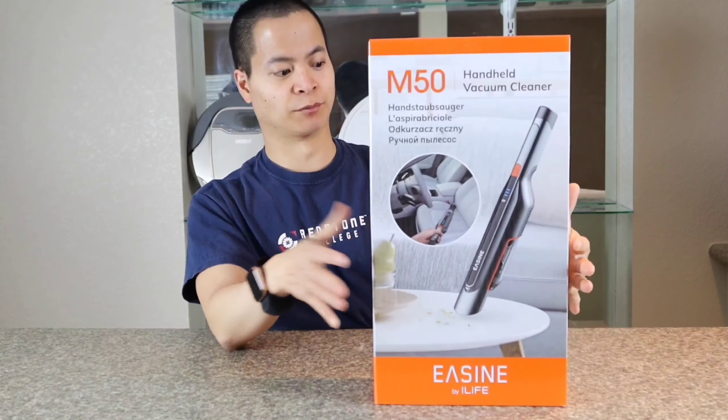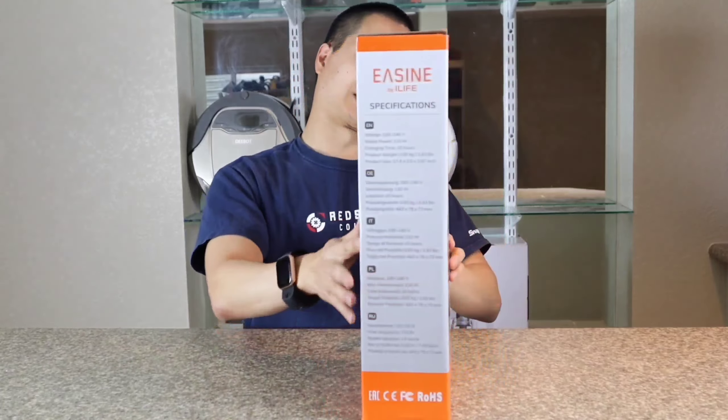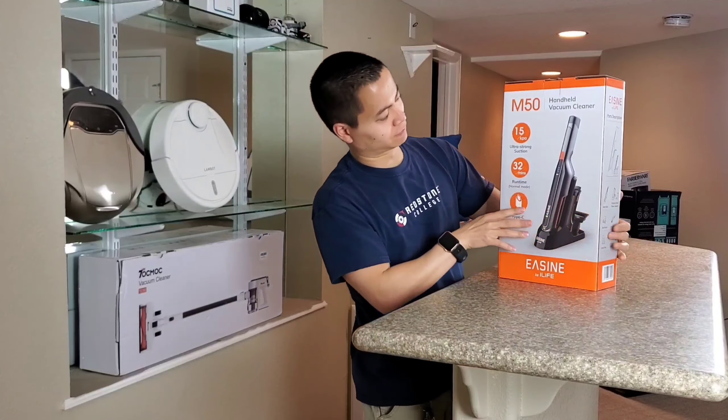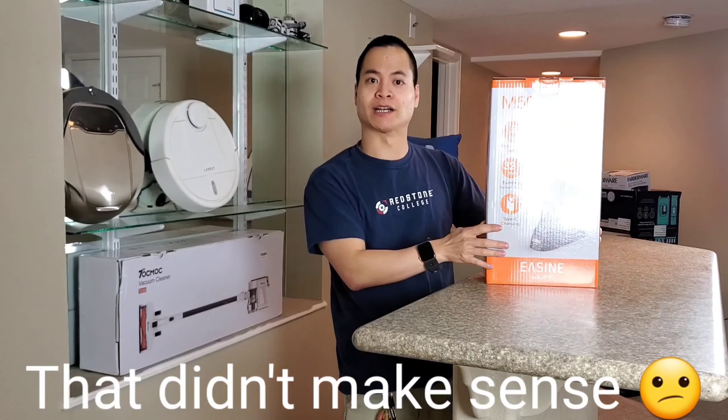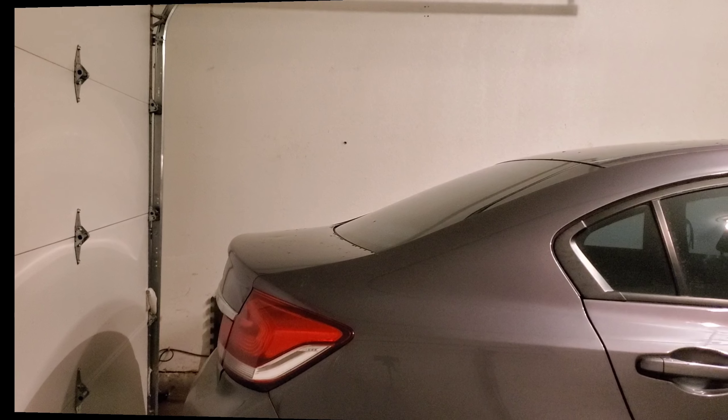Right off the bat, I really like this colorful box — very nice, a lot of great details. If we look at the specifications, it's around 15,000 Pascals of suction. It also has 32 minutes of run time and USB Type-C charging. So very, very nice.